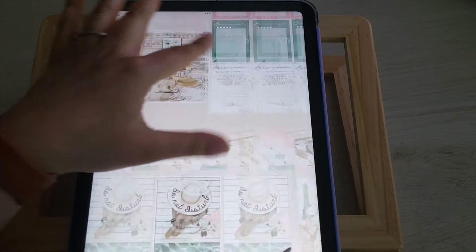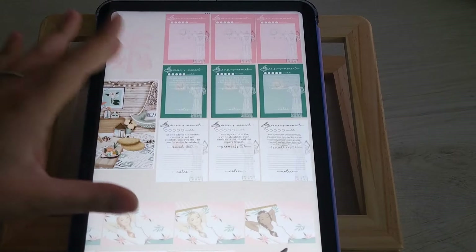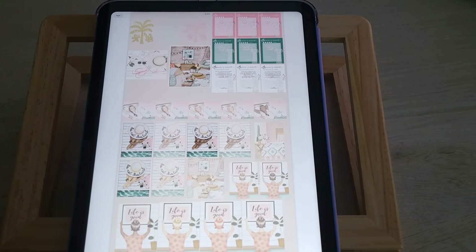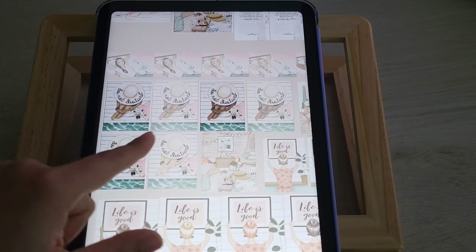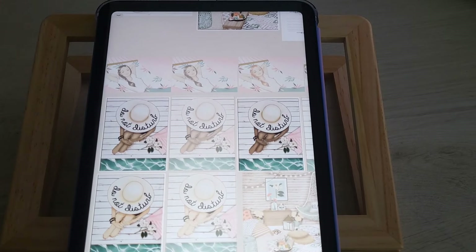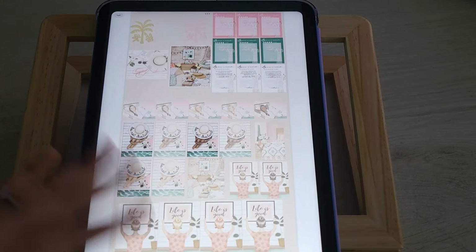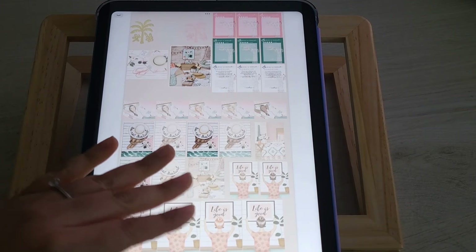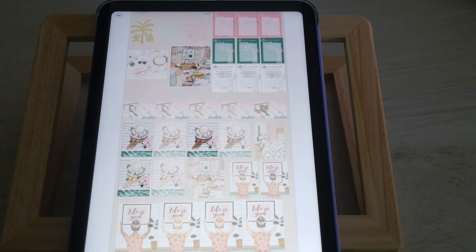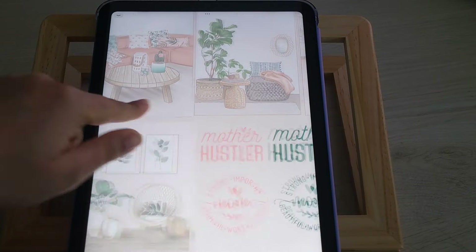The verse sticker has the verse already on it — you can put your annotated colors at the top and write your notes, so it's essentially done for you. There's also a white version in case you want to see the verse better. You get some square bigger pieces that work for a vertical planner view. You can also make these nice and big, put them on the background, and put shapes on top to make a really cute planner scene.